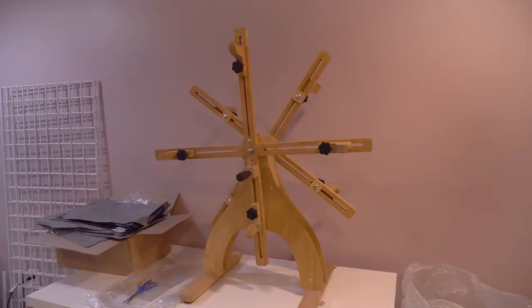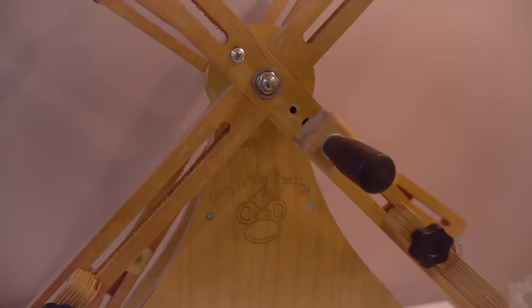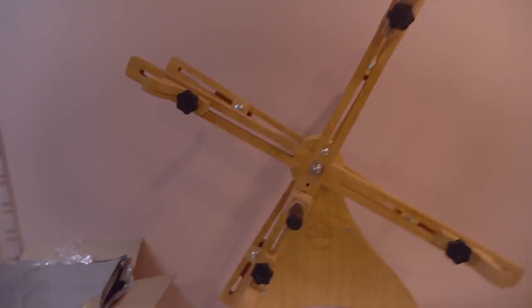Tangles do happen from time to time and this has been an incredible lifesaver. Crazy Monkey Creations — they are awesome for all your re-skeining needs. And it's kind of fun too, it's a good arm workout.